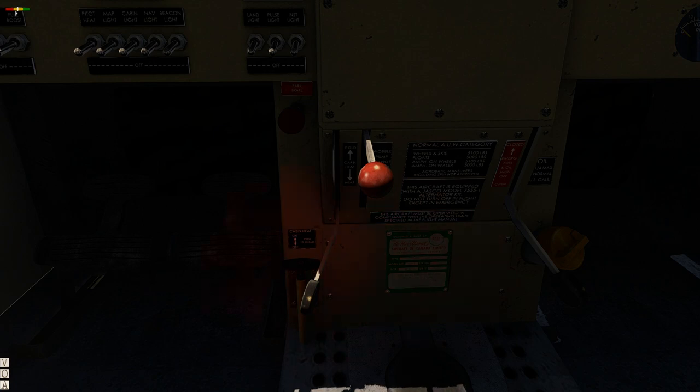First we are going to turn carb heat on. There's this lever you have to drag up to turn it on, and then you turn the valve all the way up. You might not have to do this, but we're going to do it anyway because you can get icing in any condition. But this is the wobble pump right here, this red lever.